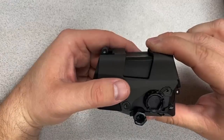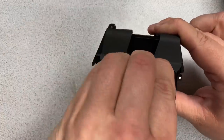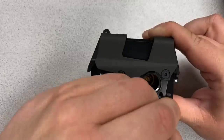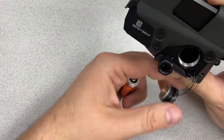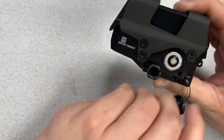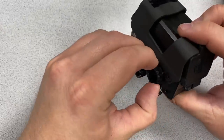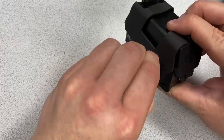The Romeo 8T is powered by a single CR123 battery. Unscrewing the battery cap, it does have a little wire retention to hold it in place. Positive side goes up — drop it in and screw the cap back in place. There is an O-ring around the cap for water resistance.